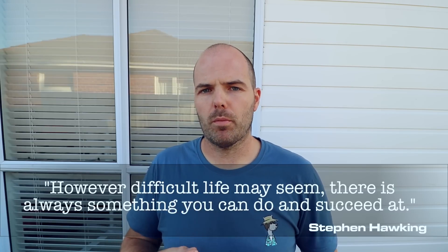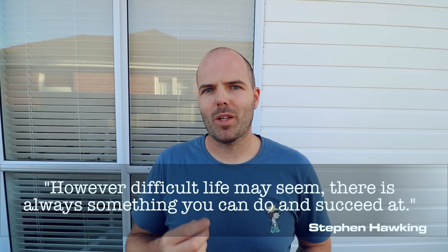I think I will call it a day at that. I will, of course, leave you with a quote. It is by Stephen Hawking and he said: 'However difficult life may seem, there is always something you can do and succeed at.'